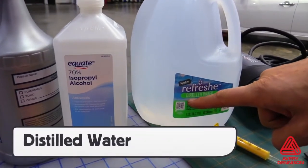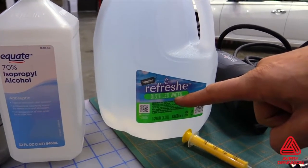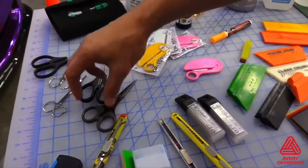A good tip to create consistent solutions is to use distilled water, as tap water can vary in makeup from region to region, which can affect the balance of the slip and tack solutions. And here are the recommended tools for install of SPF-XI.